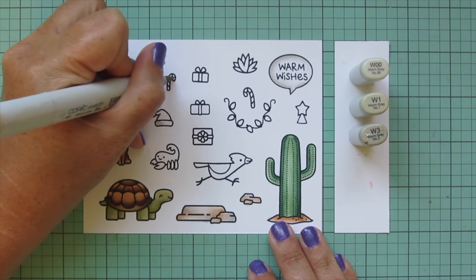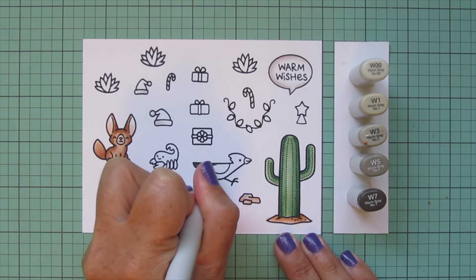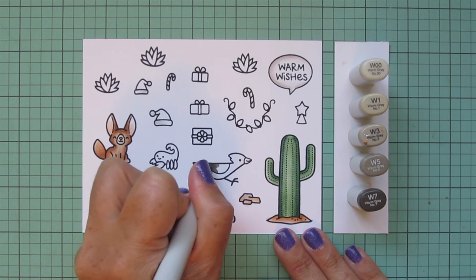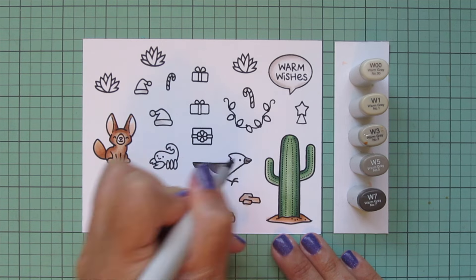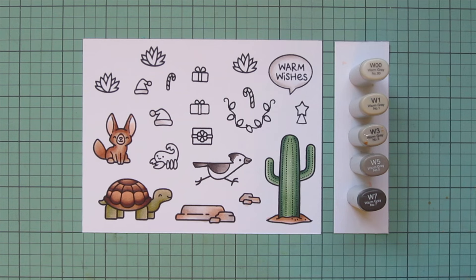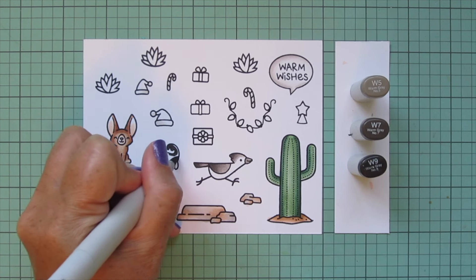I'll also use W1 and W00 for the white parts of my Santa hat and my candy canes, leaving a little bit of white space on all of those for the highlight so they don't look too gray. Then I'm bringing in W5 and W7 to start shading my road runner — adding W7 to the back of the tail and the tip of the wing, then blending forward with W5, also throwing some W5 onto the beak. I'll bring W3 in to finish those parts and also add a bit on top of the head, which I referenced some Google images for.